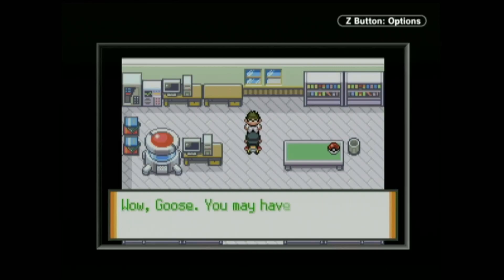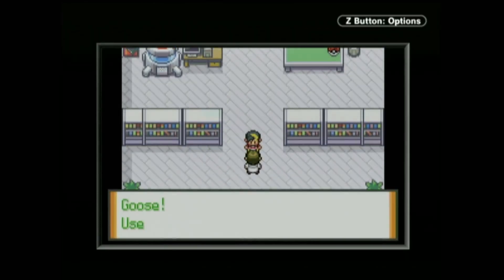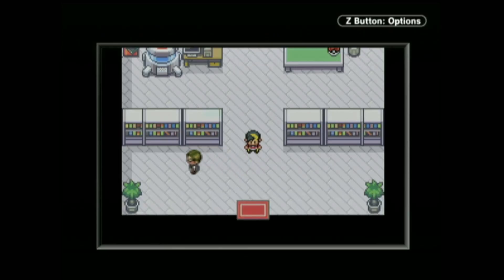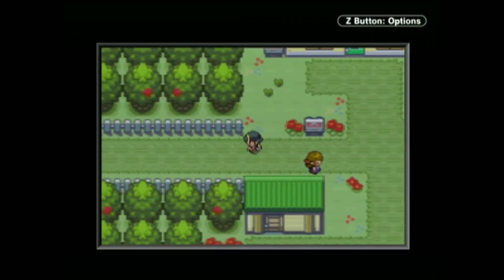Some of my absolute favourite ones — and I'm going to butcher this name because no one actually says it out loud — but Pokemon Quetzal? I can't say it, I don't know how to say it, but that game's really good. If you want to experience modern Pokemon games with Mega Evolutions and everything like that, but on a Game Boy Advance, absolutely — because that uses the FireRed engine and you can just find it and use it.